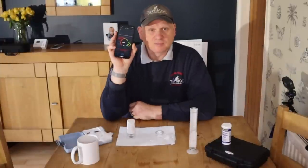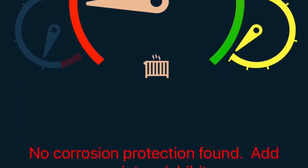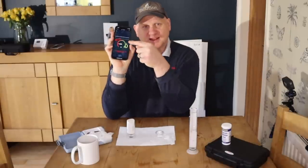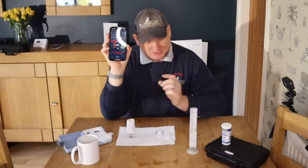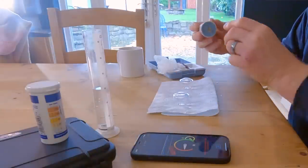We've now got the results in from the test. It actually says there's no corrosion protection found and you can see the line is pretty flat. So even though the water looks crystal clear there is actually no inhibitor in here. But there mustn't have been any air in the system either because we've got no corrosion. There's no magnetite in the system — the water was crystal clear from start to finish when I drained it.